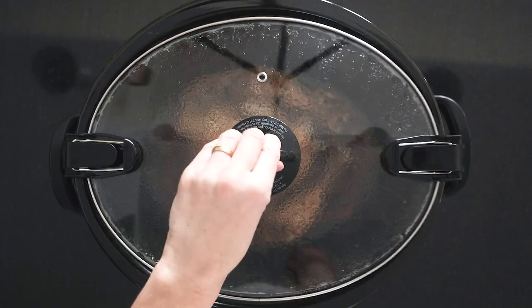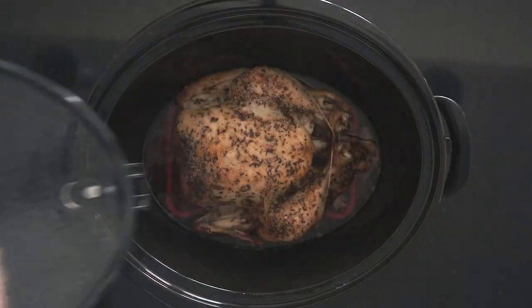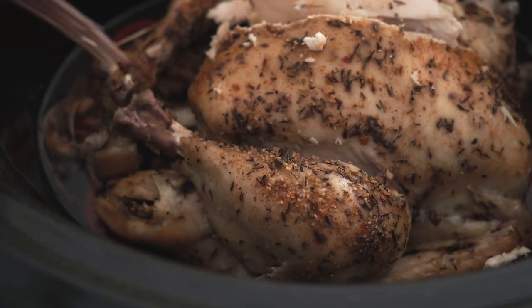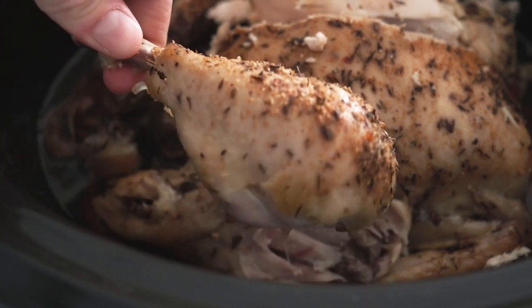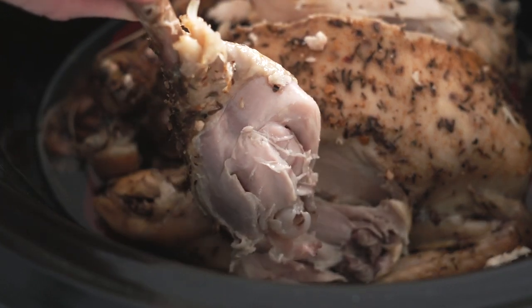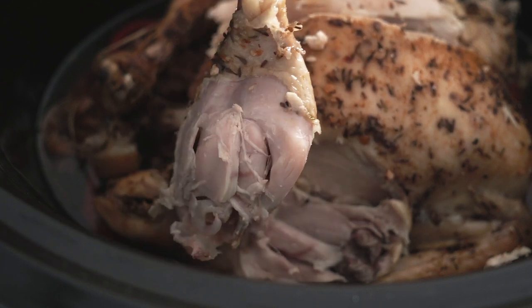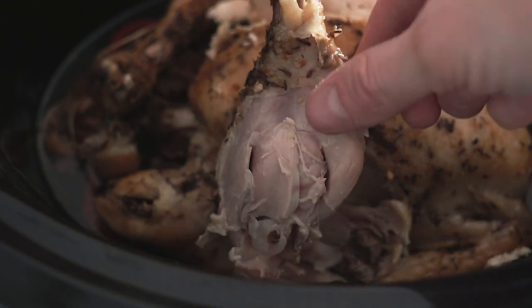That's all you have to prep. Once the eight hours are over, you remove the lid and the meat will literally fall off the bone. Check out this leg — I can almost remove it. I had to make a small incision, but I'm basically able to remove it by hand, and the meat literally just falls off the bone.